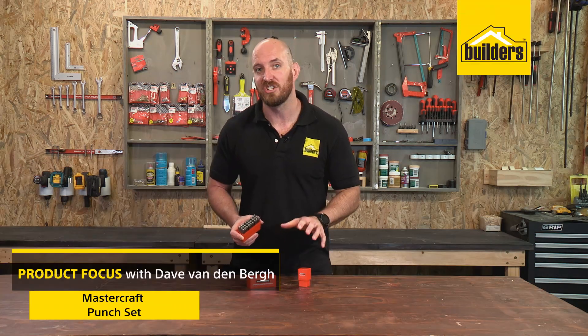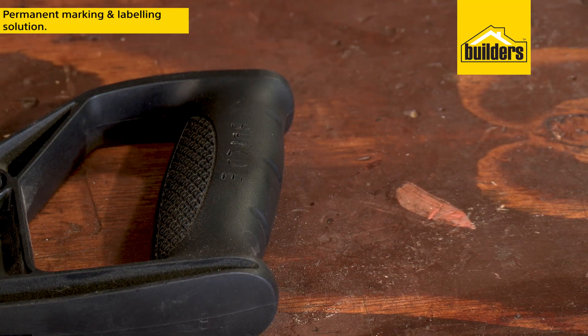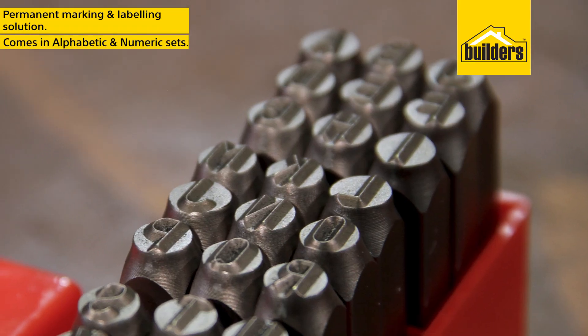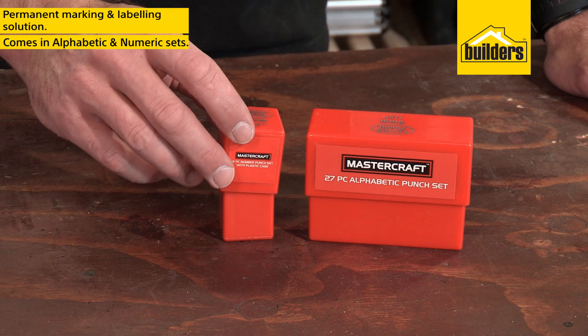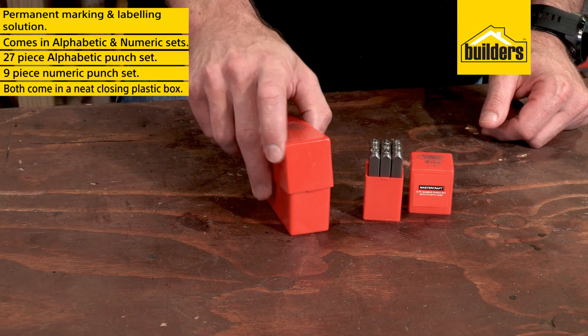These alphabetic and numeric punch sets from Mastercraft are a simple yet permanent solution for marking your equipment and tools. They come in two sets: the 27-piece alphabetic punch set and the 9-piece numeric punch set, both of which come in neat closing plastic boxes.